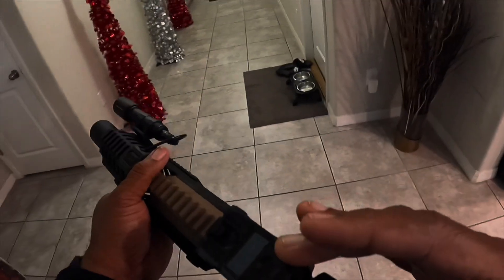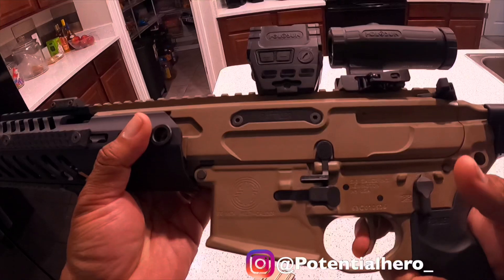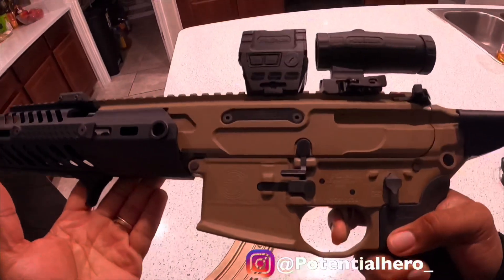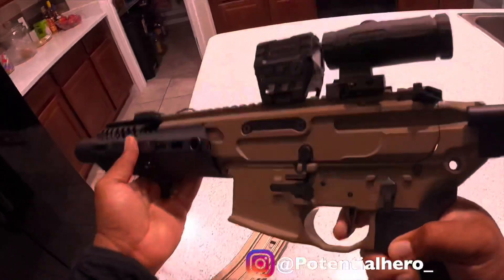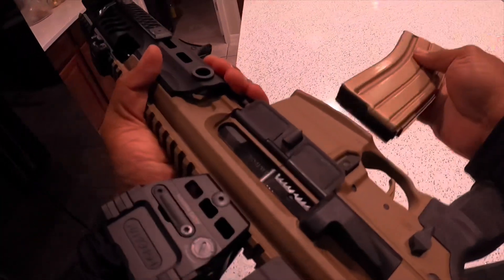Easy reloads, mag well is okay. I'm just running a Duramag — it's not even for 300 blackout but I do have 300 blackout mags. The Holosun AEMS is pretty dope. Let you guys see the trigger — it's a two-stage trigger. Little bit of creep, bang. Not bad — great trigger, especially for 300 blackout.